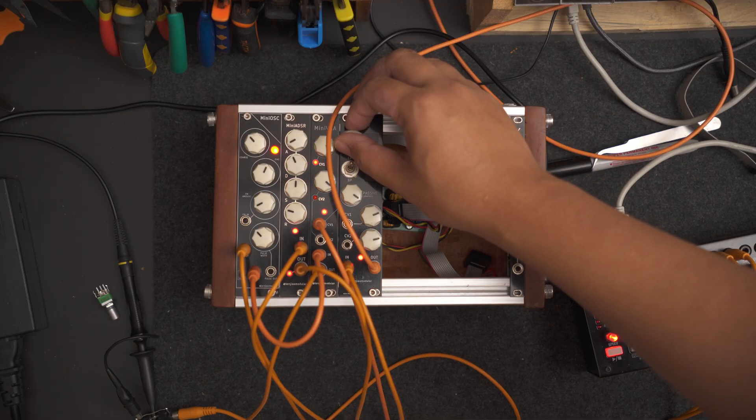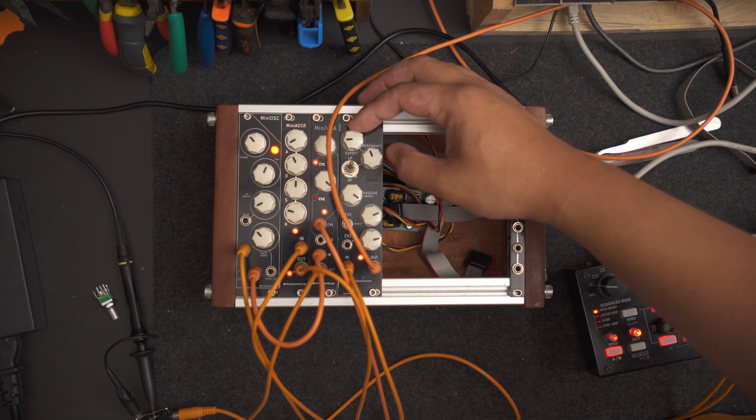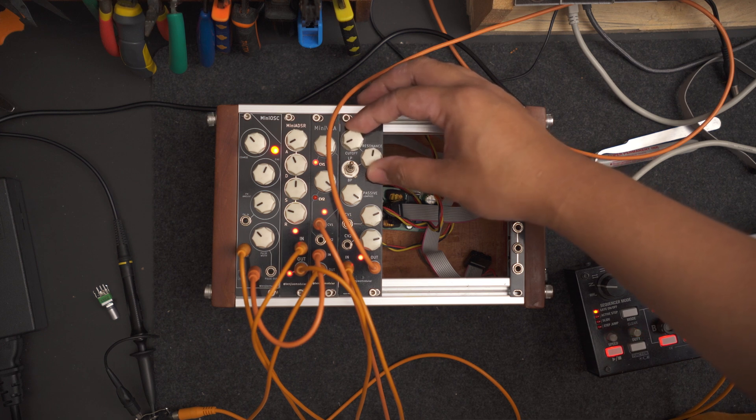I run my audio through the next module which is a filter. I call it the Mini-VCF, or Voltage Controlled Filter. It filters out or controls the amount of certain frequencies. In its low-pass mode, for instance, it controls the amount of treble frequencies that pass through. It also has a resonance control which introduces some interesting overtones into our original sound.